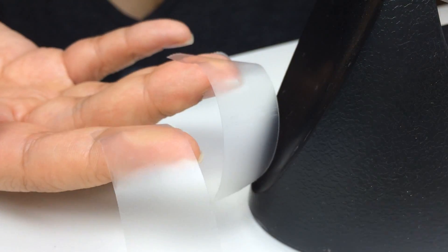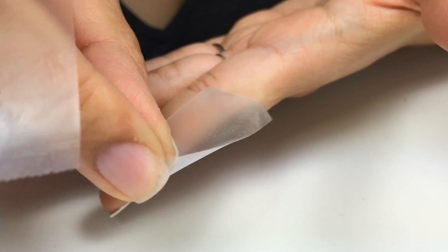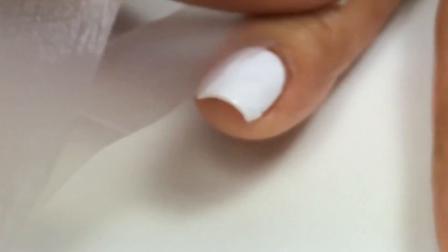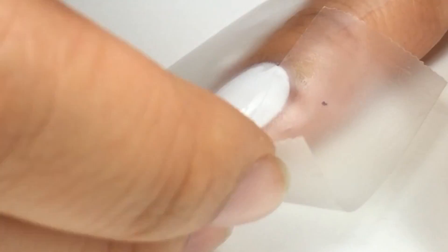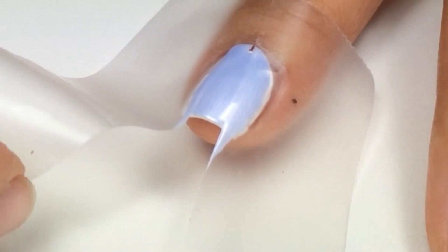The third way is using scotch tape. I'll apply it to my hand to make it less tacky. Again, your nail polish has to be completely dry and I'll create the chevron shape again, paint two coats, and take off the tape while it is still wet.